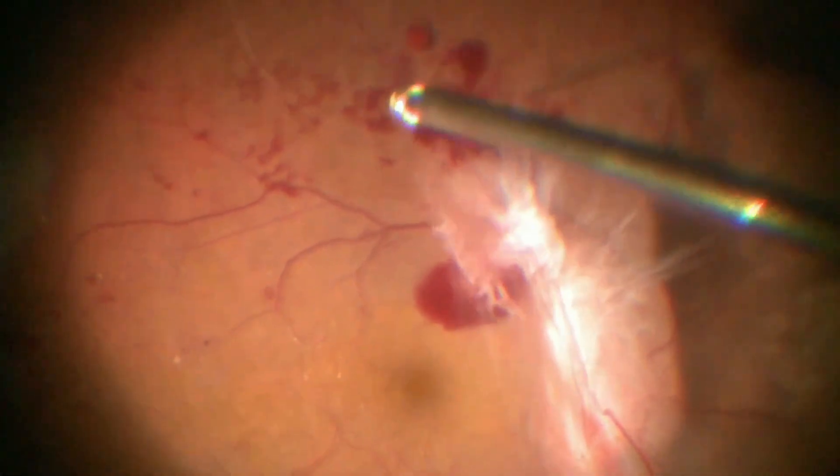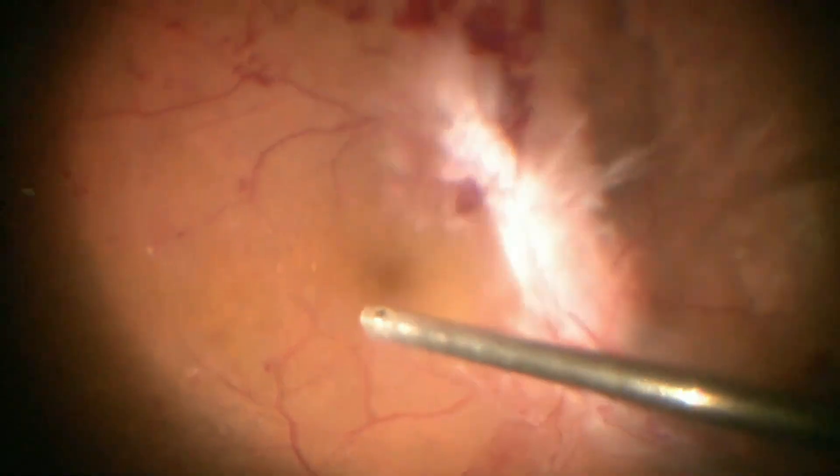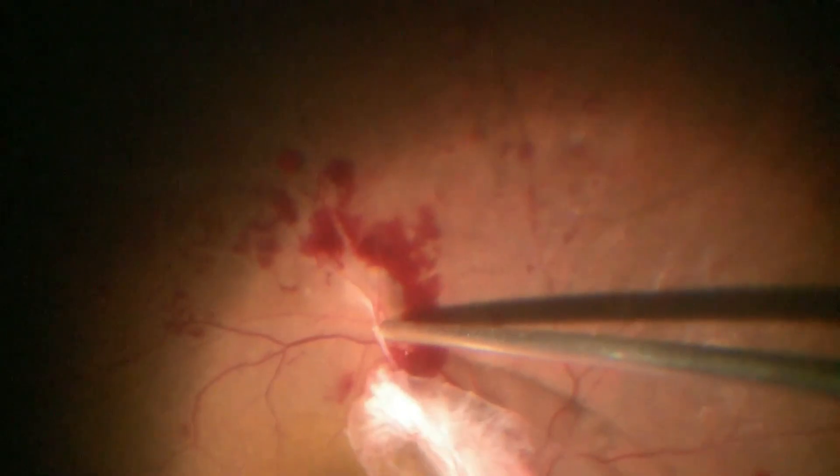This is a case of tractional retinal detachment with extensive neovascular proliferations. After doing core and peripheral vitrectomy, the cutter is used to carefully dissect the fibrovascular component which was present along the optic disc and arcades.